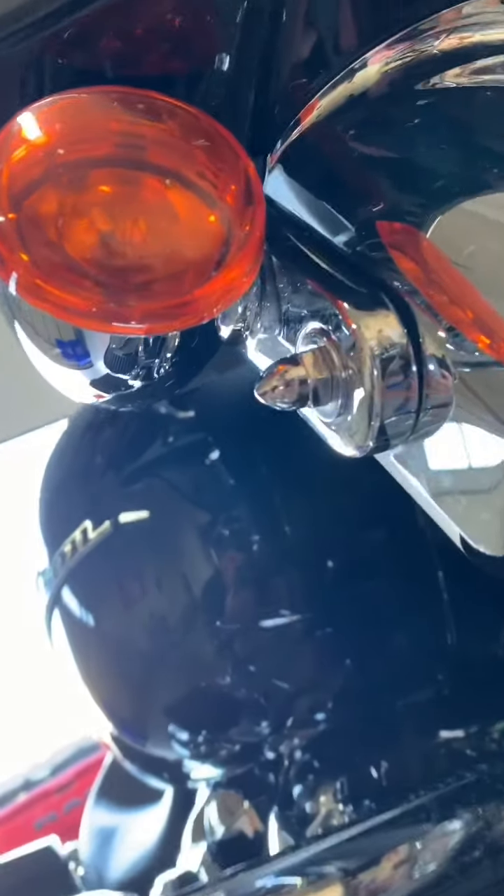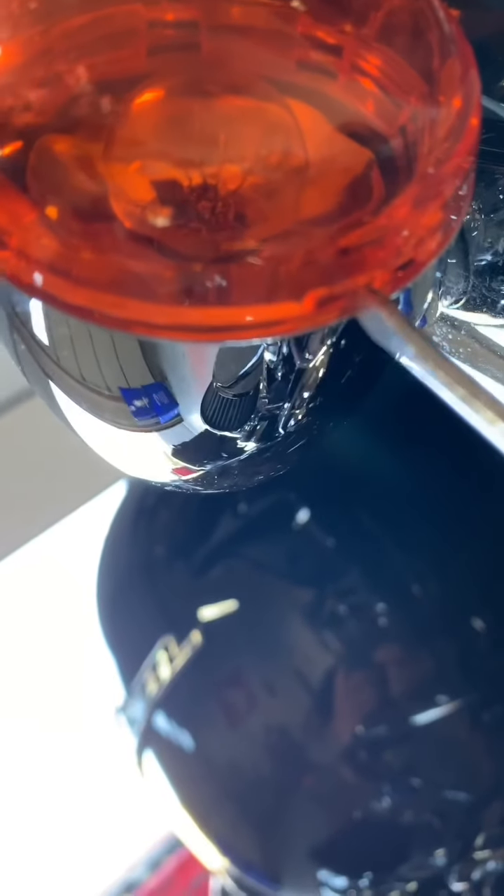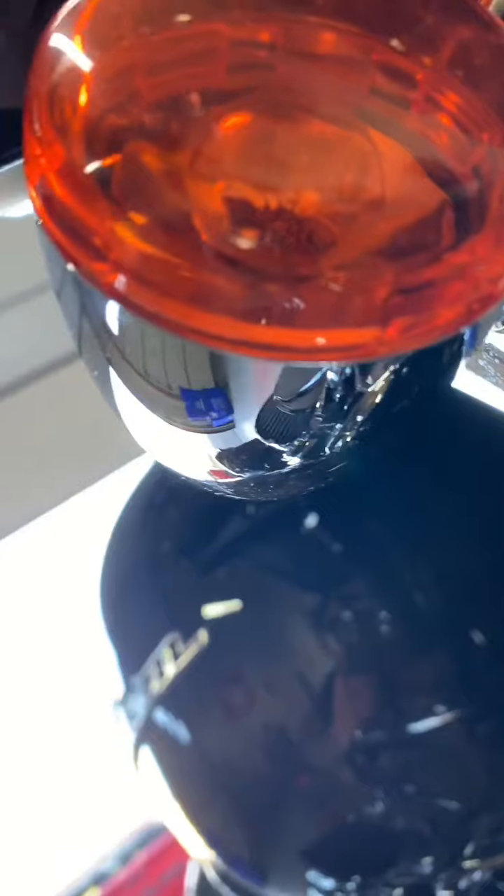Let's start with the signals. Look underneath — there's a little notch right there. Put your flathead screwdriver in and just twist. That's it, the whole thing comes right off.